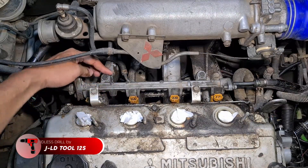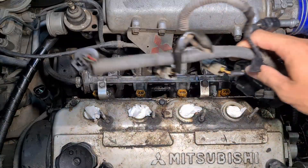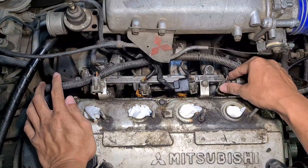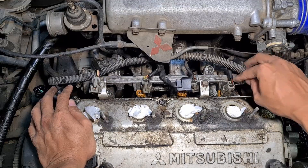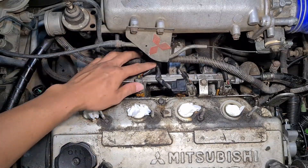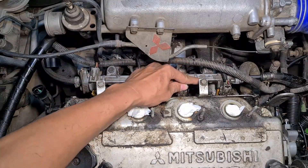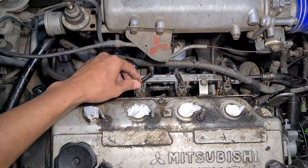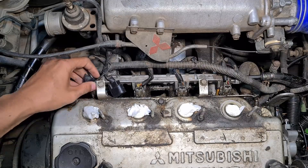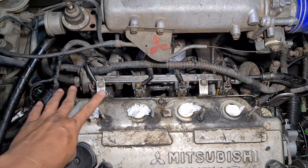Pastikan semua kencang (make sure everything is tight). Now we move to the next step — installing the sockets. I want to show you that upgrading to the Mifex injector, we don't need to change anything — it's plug and play. No need to cut cables or replace with other sockets. We just plug them in, as you can see. All injector sockets are now installed.